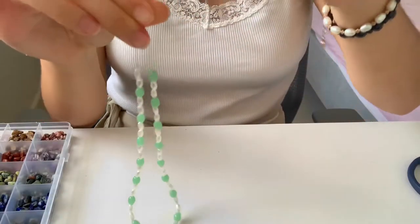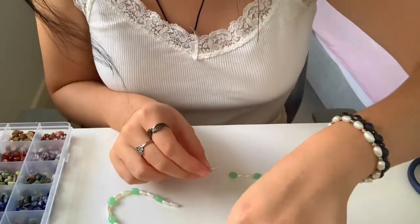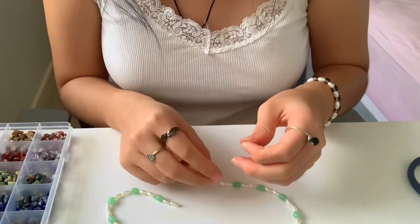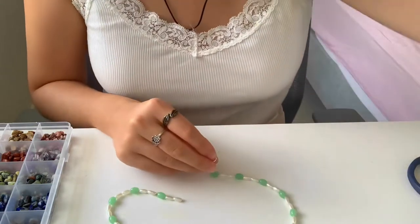Now I'm going to make the ends. I don't even know how to do that. Honestly, how do I do it? Do I like tie them together? Let me just watch it on YouTube.